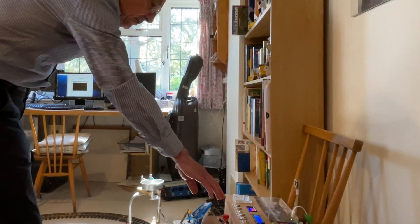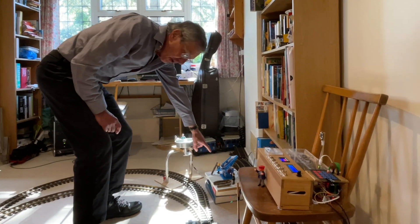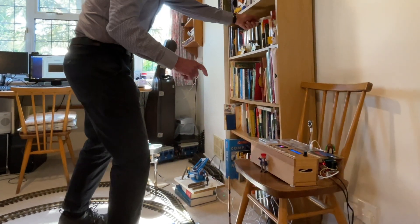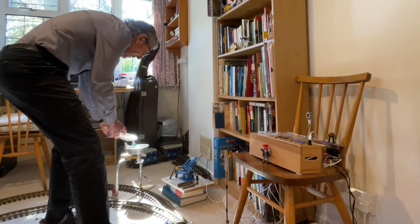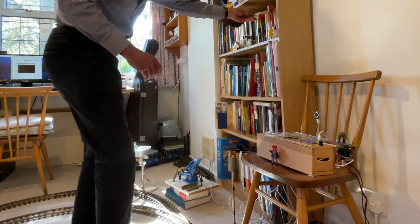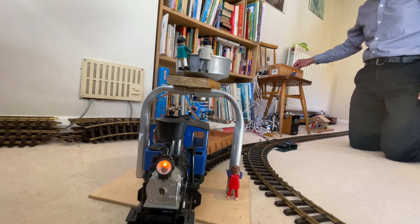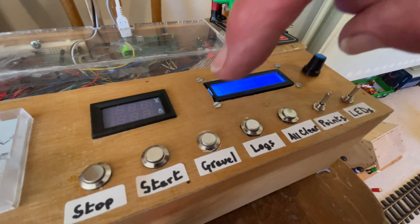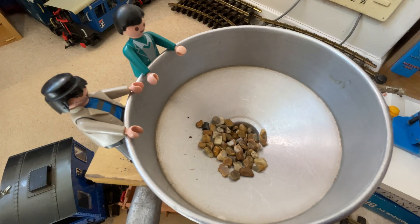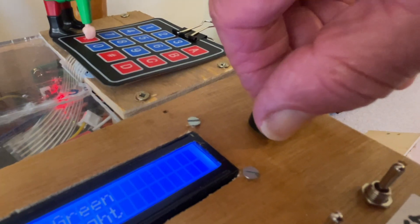The next two or three buttons do things like deliver gravel and logs into the truck. Now let's see if I can make it do it. Here is the gravel. Here comes the train — I might slow it down. Let's stop it there and press gravel. Look at that. And off we go again with gravel in the truck.